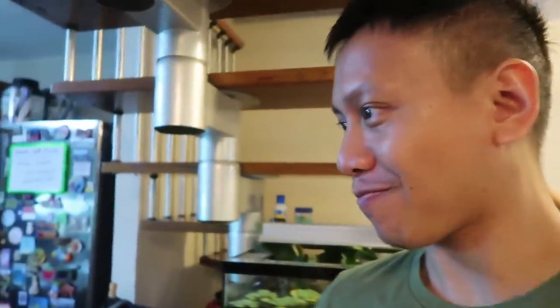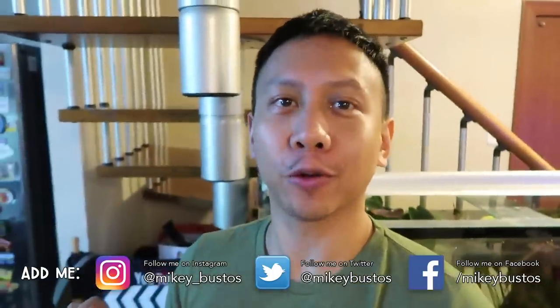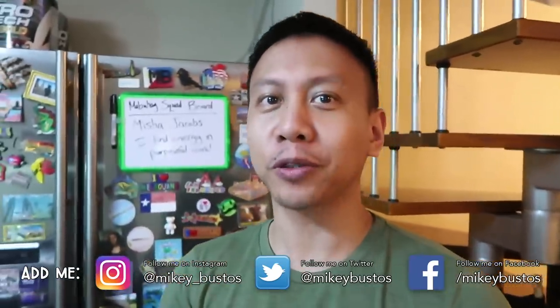Alright guys, now for something really special — something that RJ has been working on and you guys have been requesting non-stop. Mabuhay squad, we are delivering what you've been asking for! RJ has finally agreed to create a whole vlog on how he made one of his masterpiece dishes, and today RJ is cooking the very famous Filipino dish known as embutido.